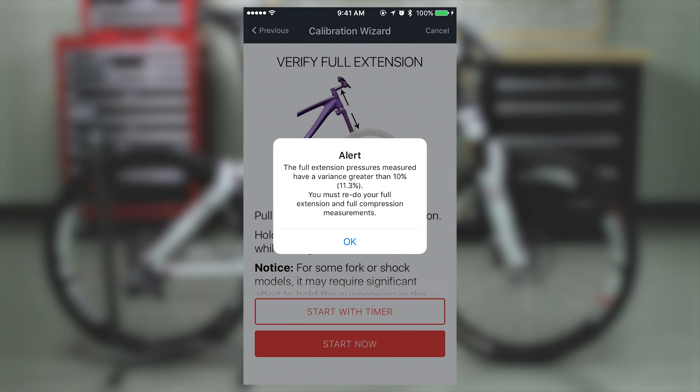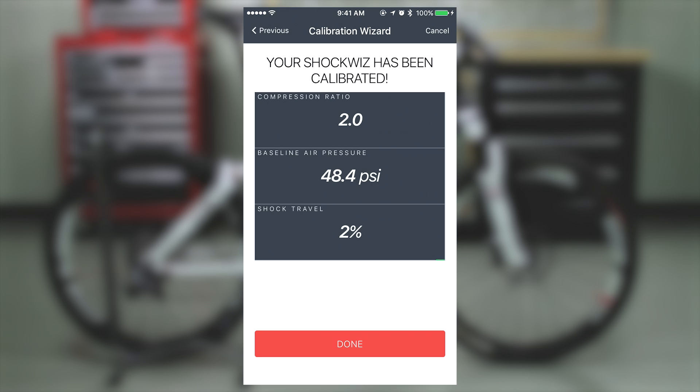If an error in measurement is detected during the calibration process, a notification will appear and the app will return you to the step or steps that need to be repeated. Once the final calibration measurement is taken, the app will display a completion screen. Take a screenshot for future reference. If shock travel displayed exceeds 3%, the mark baseline air pressure process must be repeated by going into the settings menu.